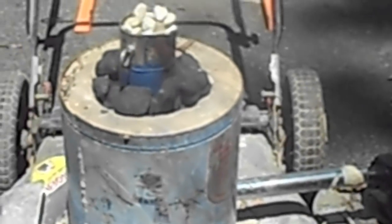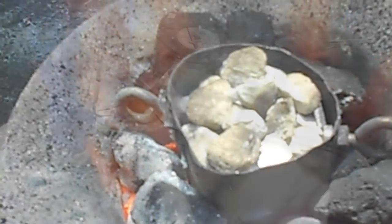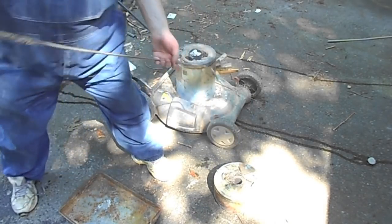We've got to get it around 900 to about 1200 degrees Fahrenheit to get the chemical changes to happen. We've burned it for a couple of hours now, so we're just going to pull it out.